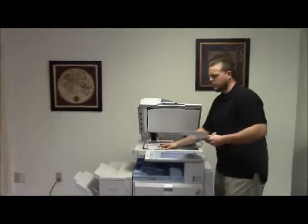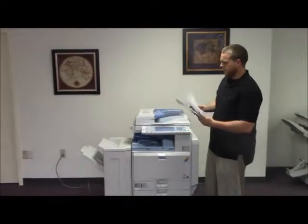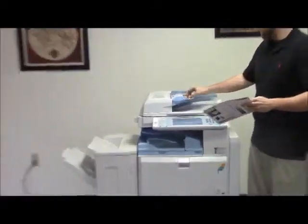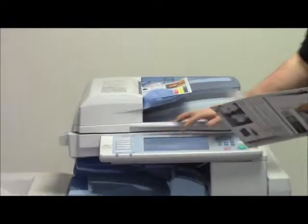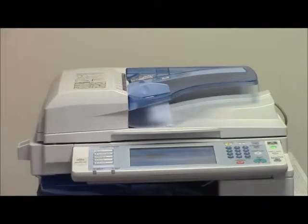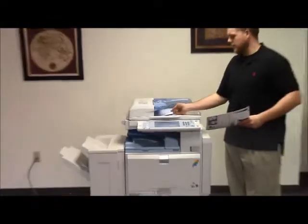Now we're going to go ahead and test out the stapling feature, as well as the document feeder on this machine. We're going to go ahead and place our test copies in the document feeder face up. Go ahead and set the machine to staple. The document feeder automatically detects that the test copies are in there, and as you can see, everything is functioning properly with the document feeder.